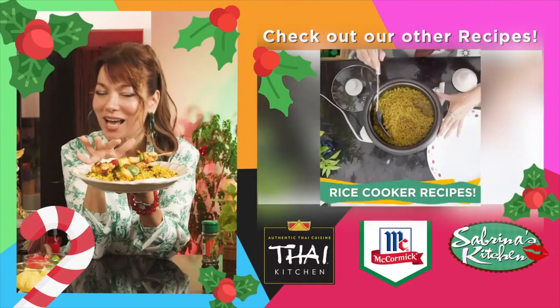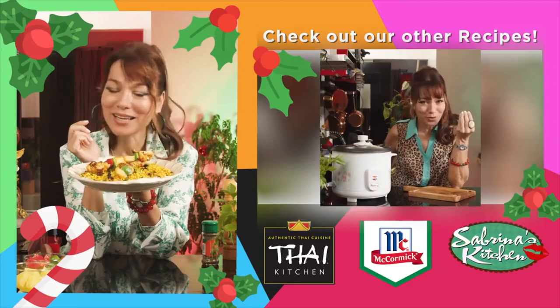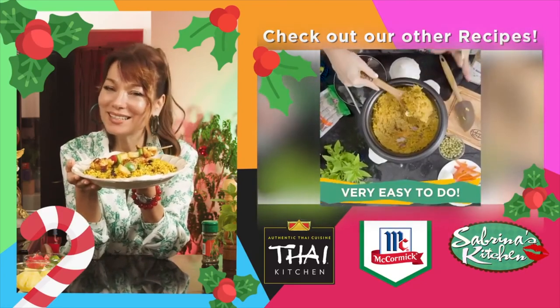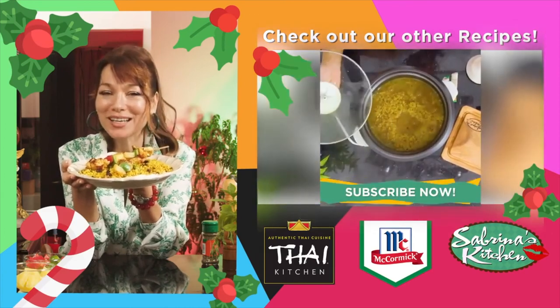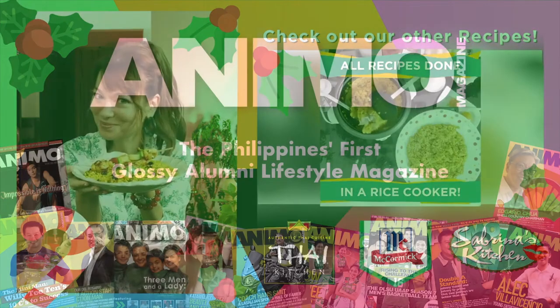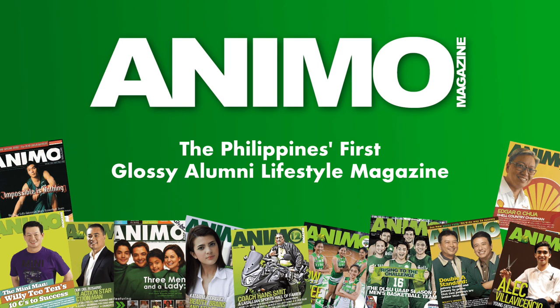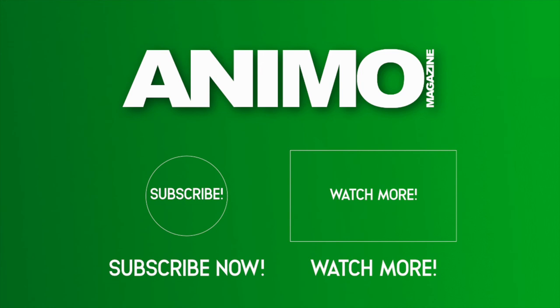If you like what you see and you're a lazy cook like me, I highly suggest you subscribe, like, and share Sabrina's Kitchen on YouTube. We are welcoming you into the Sabrina's Kitchen family. Come join us and let's create lovely dishes for those we love. Subscribe to Sabrina's Kitchen. Thank you.